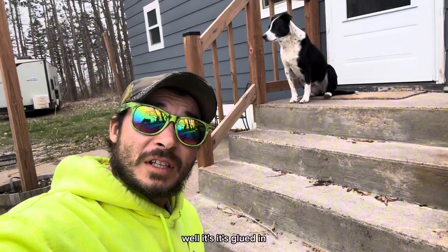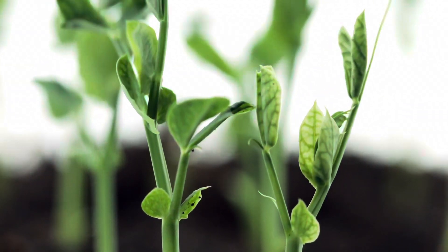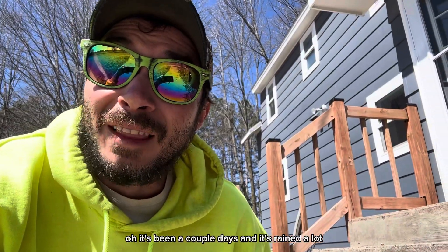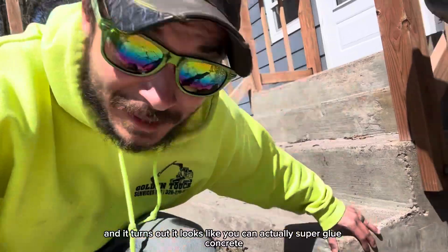It's glued in. We'll give it a little while and see what happens. It's been a couple days and it's rained a lot, and it turns out it looks like you can actually super glue concrete.